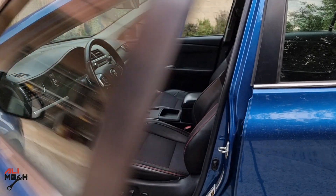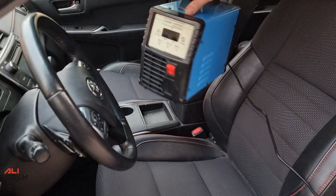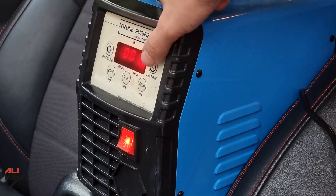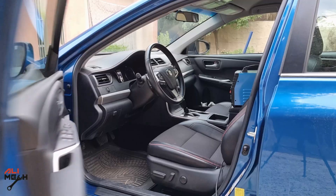So I use the ozone generator for the interior of my car. I just put it on the center console, somewhere in the center, for better circulation. I'm gonna set it for half an hour, let it run, and then close the doors.